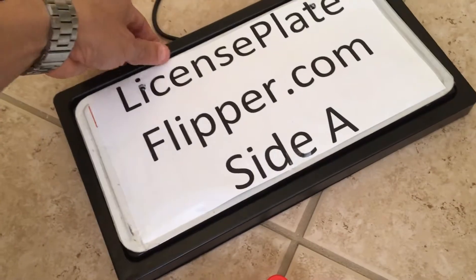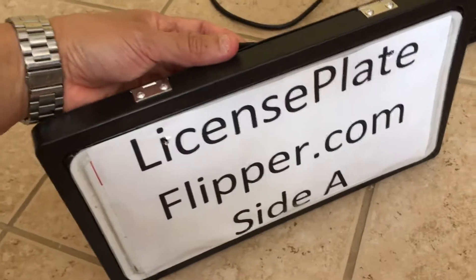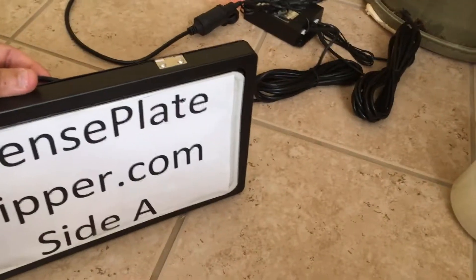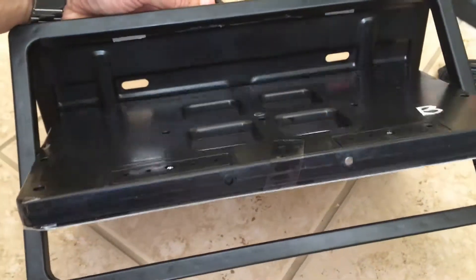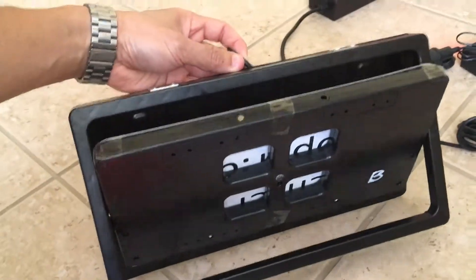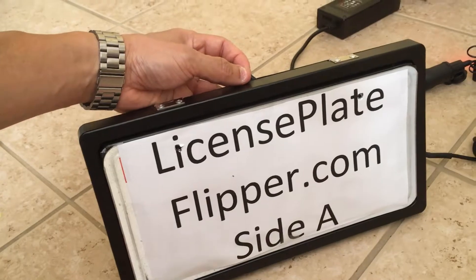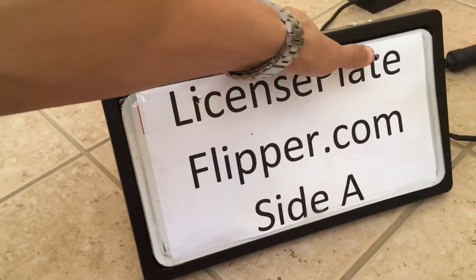Let me demonstrate — I'm gonna just rotate it for you and hold it on its side, so I'll be pretending it's mounted on the car. Here it goes, I'm gonna flip it. Let me push the button with my other hand. And there you go — flip it back — that's a successful flip.